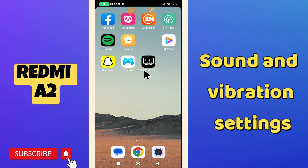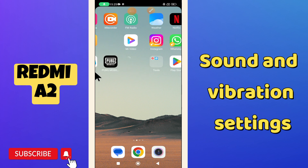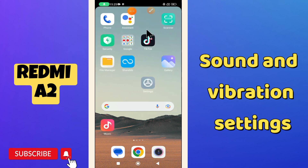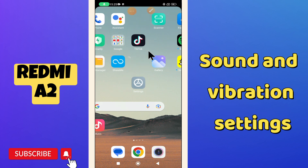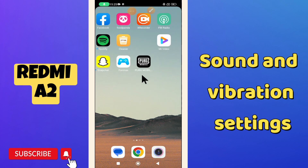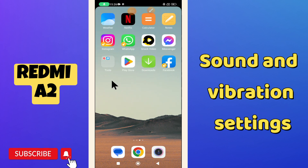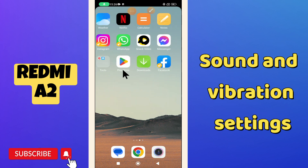Hello everyone, hope you're fine. In this video I will show you about the sound and vibration settings in your Redmi A2 phone. If you want to do any kind of sound and vibration settings, I will tell you how you can do it. If you're new to my channel, don't forget to subscribe and press the bell icon. Now let's watch the complete video and learn about the sound and vibration settings.